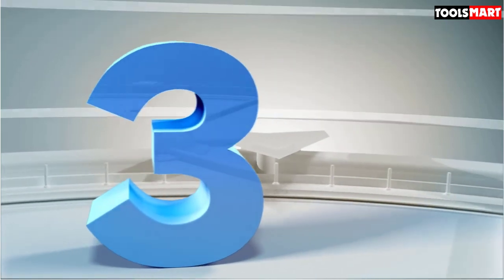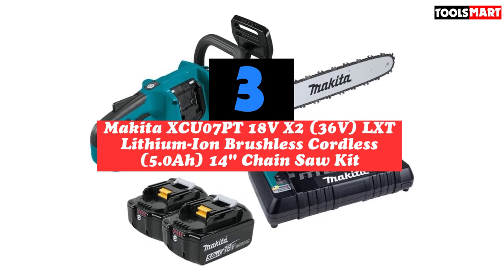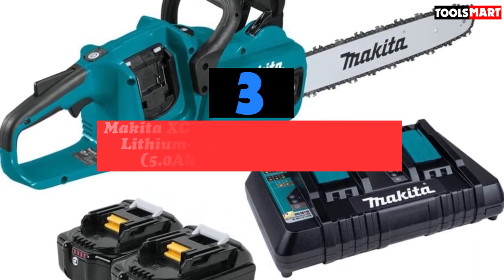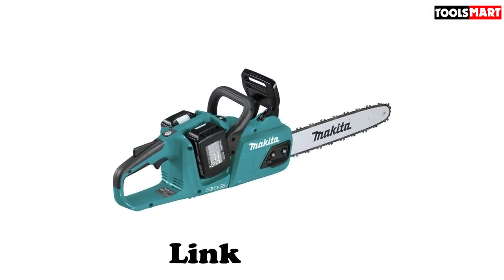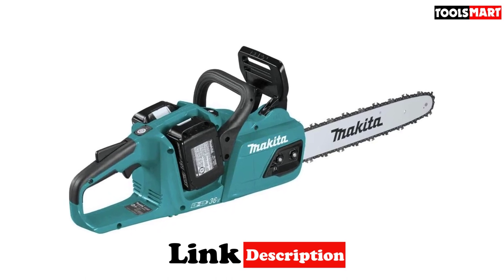The third product on our list is the Makita XCU-7PT 18VX2 LXT Lithium-Ion Brushless Cordless 14-inch Chain Saw. With this Makita, you get a compact saw that exhibits outstanding fit and finish, in line with the company's other power tools. At its widest point, the saw is only 5.5 inches across. Sure, others produced more cuts, but they're more than 2 inches wider.